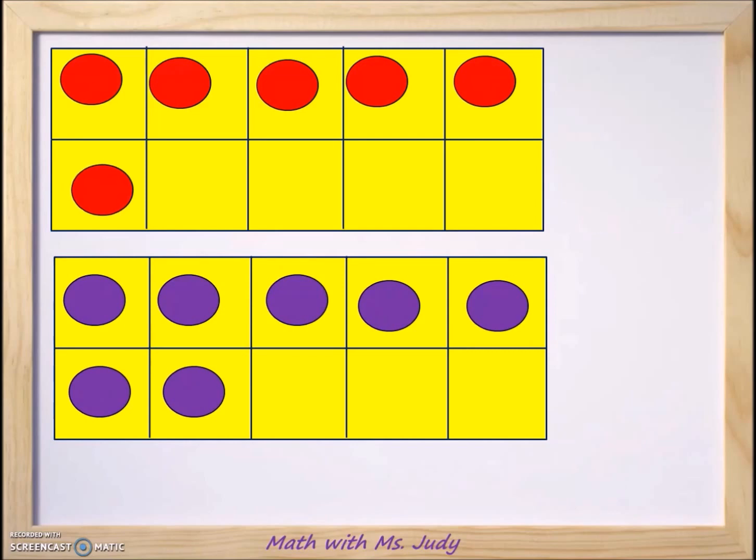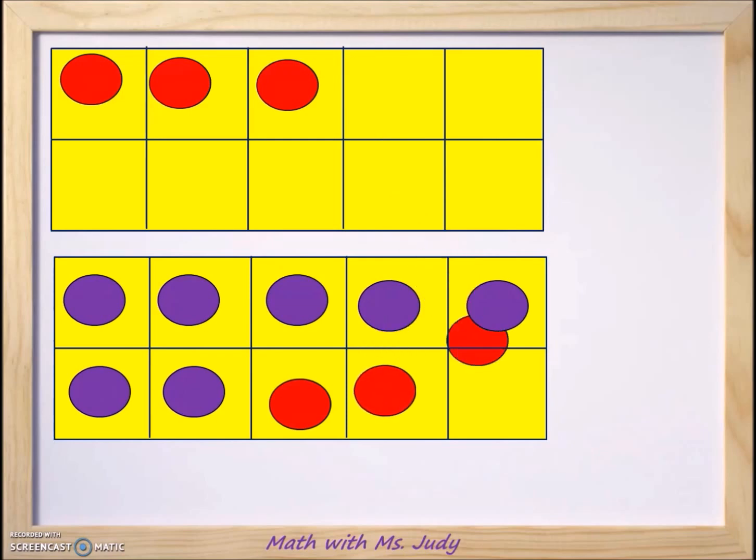Let's move three counters from the number six down to the number seven: here's one, here's two, and here's three. We moved the three counters from six down to seven and now we were able to make 10. How many are left up on top after we took away the three counters? We now have three counters remaining on top.